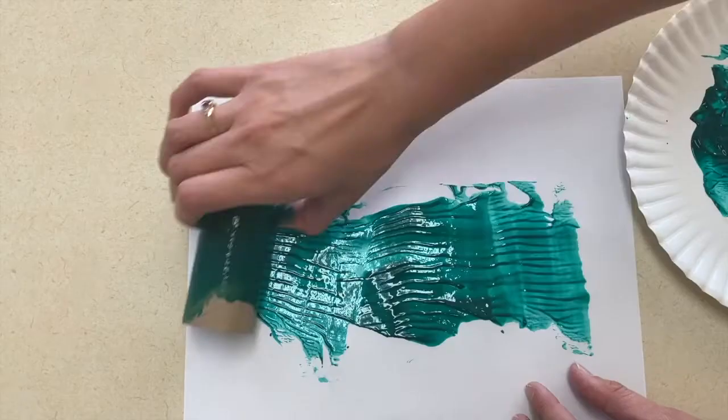If you have toilet paper tubes or a paper towel tube, you can use these to paint. For my picture I used both the side and the end of a toilet paper tube to make a pipe painting picture.